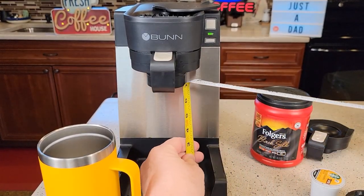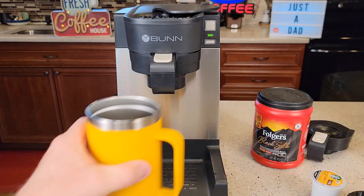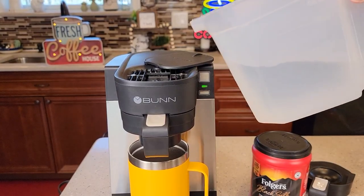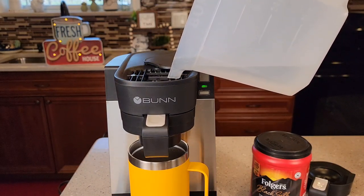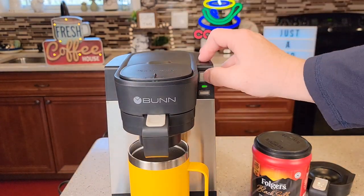Let's check the clearance. With the drip tray out, you can get almost seven inches — not quite six and three quarters. I've got this Yeti 24 ounce and it fits in there just fine at six and a quarter inches. Since I've got four tablespoons of coffee in the tray, I'm going to fill this all the way up to the 14 ounce mark and press the brew button.